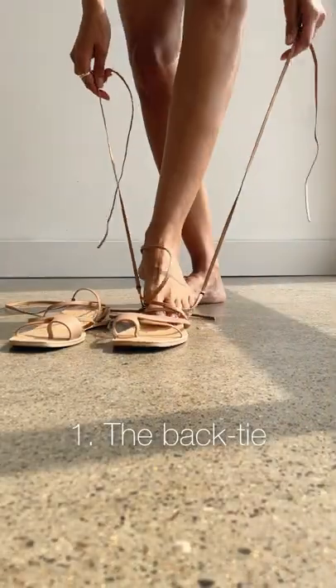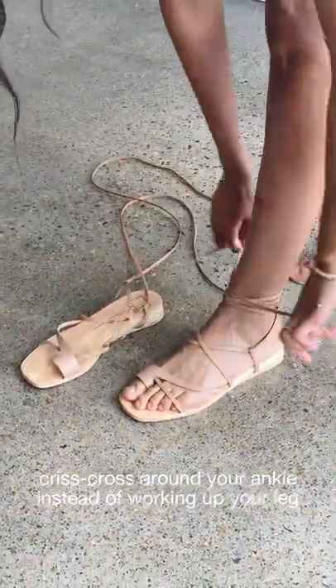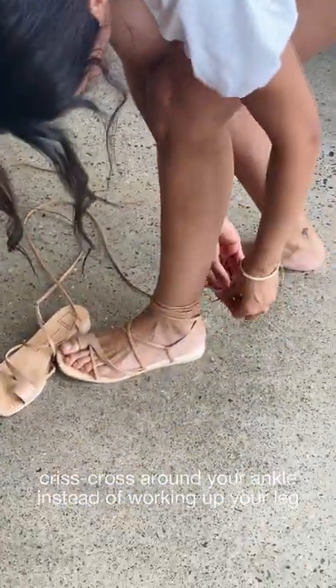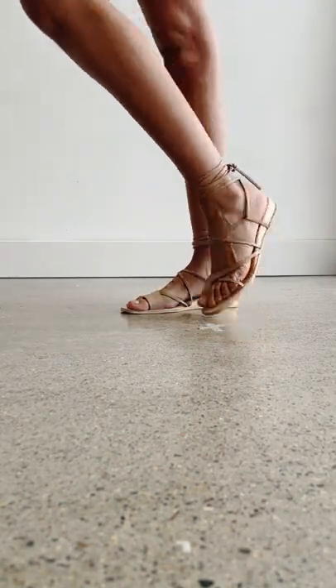First up, the back tie. Starting in the back, crisscross your laces, layering around your ankle instead of working up your leg, and double knot in the back for a chic and secure finish. Love it with a cutoff.